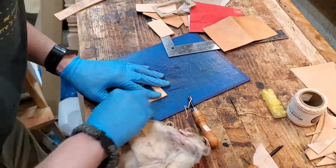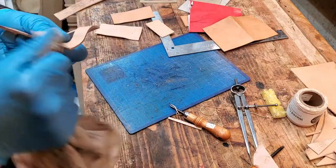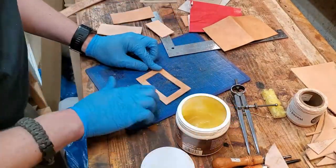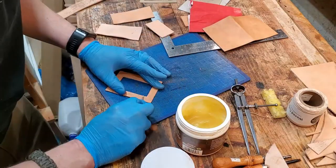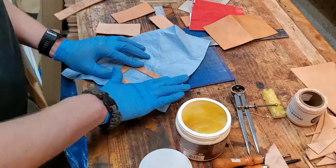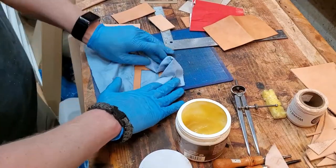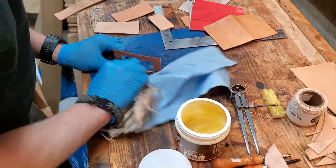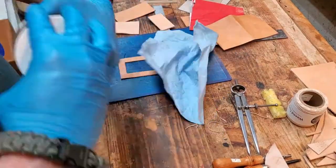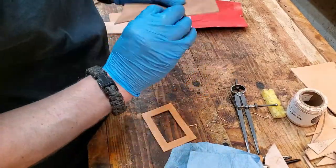Lots more burnishing — getting all those edges nice. Of course since this is a new piece I have to go ahead and give it the Aussie dressing so it'll be waterproof too. Rubbing it into the inside corners.